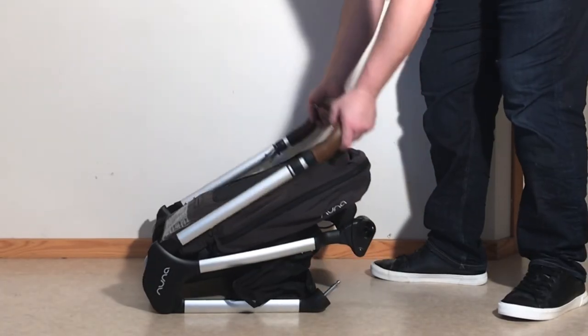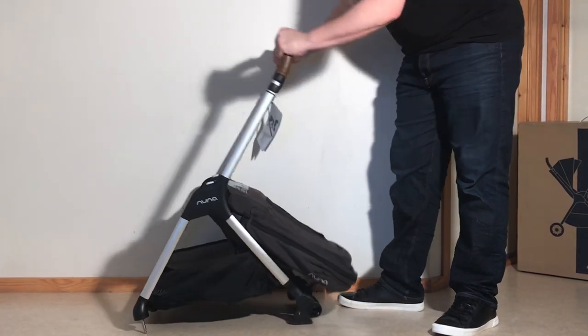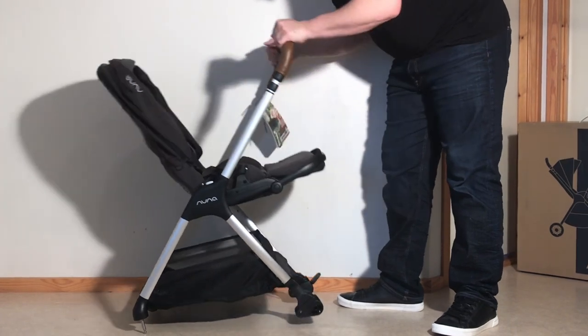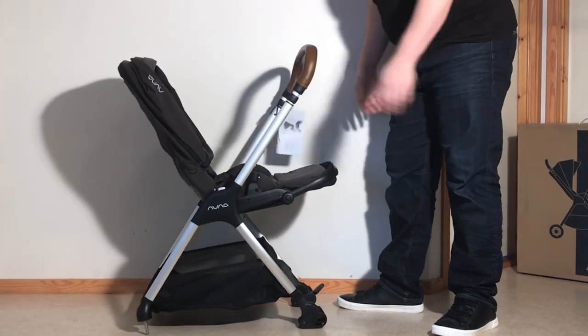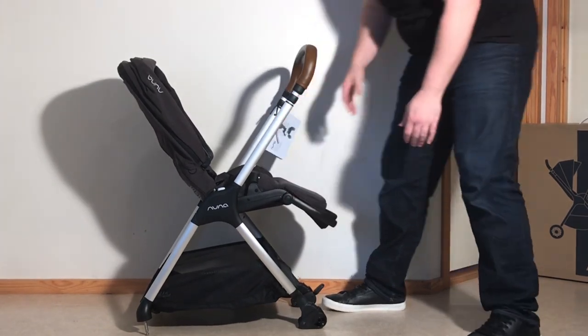First thing we're going to do is unfold the chassis — that's just going to flip right up and lock into place. Flip up the seat. You can do a little bit of adjustment and always adjust it later as well.